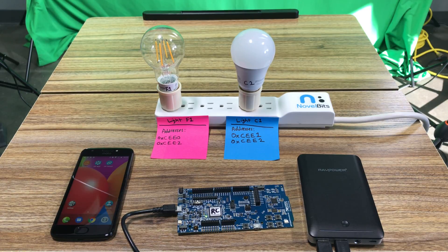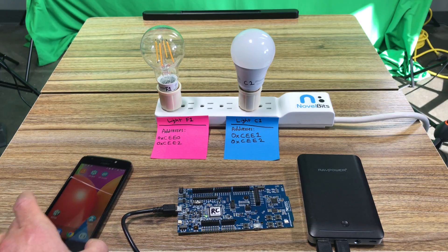In this video I'll be showing a demo of adding two Bluetooth mesh certified light bulbs from Sylvania to a mesh network that also comprises an NRF52 development kit that I programmed to control these light bulbs. I'm going to be doing the provisioning from an Android phone running the NRF Mesh application.